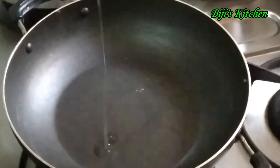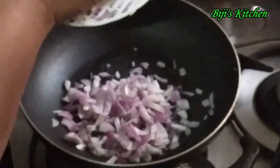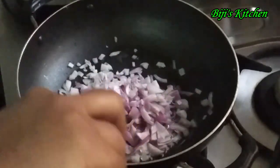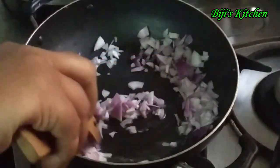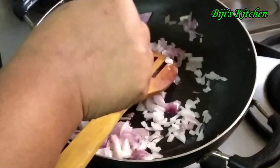Put the pan and add oil to the pan. Place the pan.